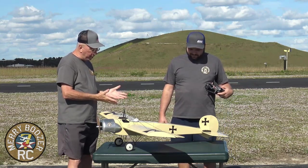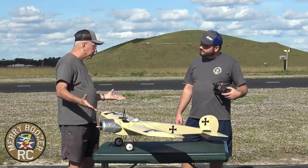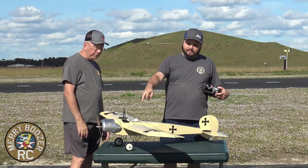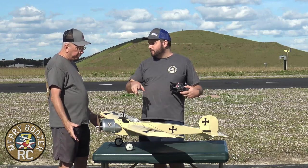It doesn't have a steerable tailwheel, but it doesn't take that much to take it off. The only other thing is we couldn't figure out how to put a battery hatch in this, so we just have the two screws to take the wing on and off to put the battery in.